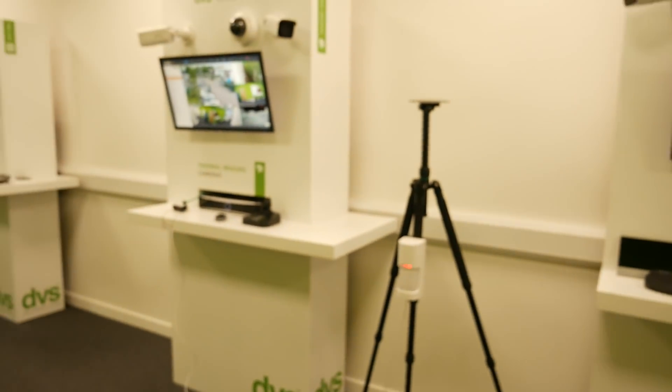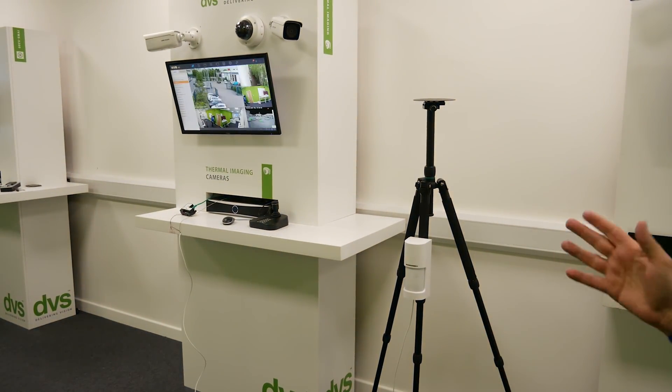Today we're going to run through an OpTex WXI external 180-degree PIR solution combined with the Hikvision NVR — how we set the PIR up, the different options in there, and how we get it to trigger a PTZ on an NVR. Sounds simple, and it is simple. We're going to switch around now and show you the solution, which is set up ready for you.